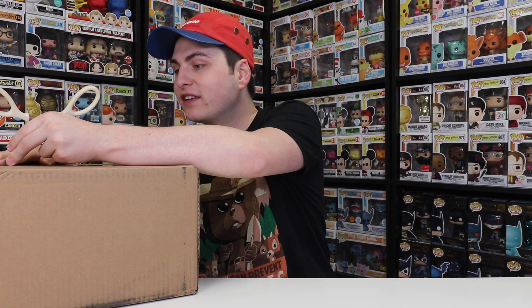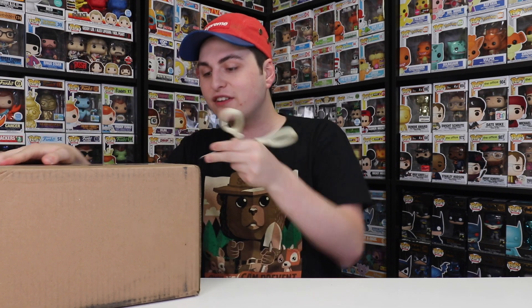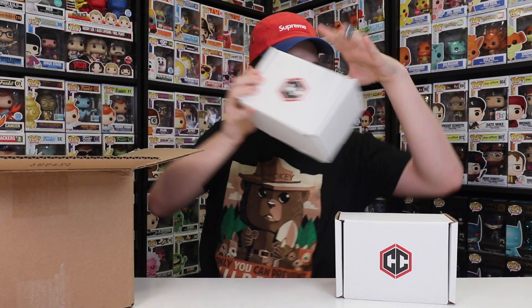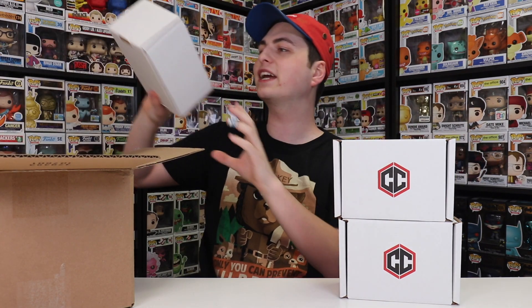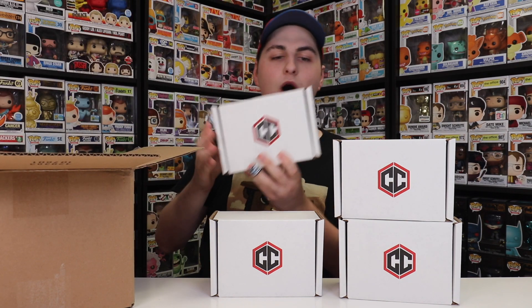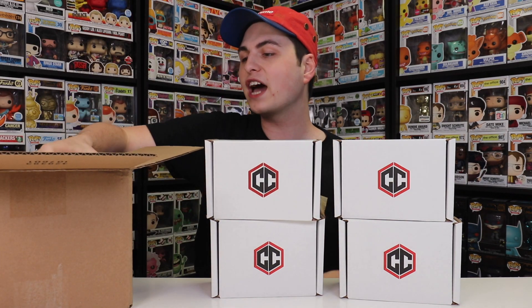I'm pretty excited because the last time we did this, we got some decent figures. At the end of the video, I'm going to be tallying up all of their prices to see if we made our money back — all I'm trying to do is beat $100. These boxes also have really nice Chalice Collectibles packaging, so this is going to be fun. I probably expect a couple of Chalice Collectibles exclusives, but other than that I've got no idea.